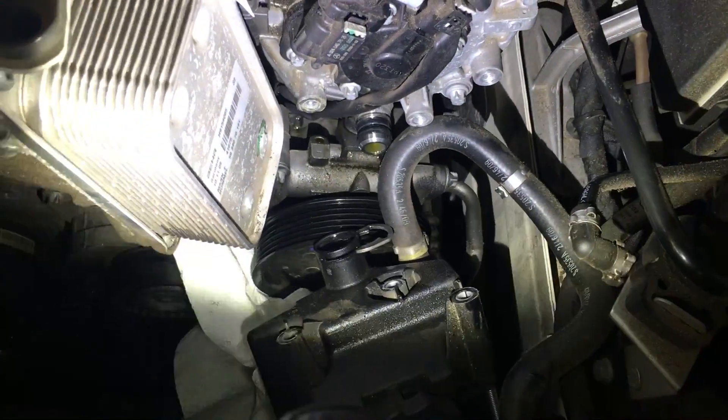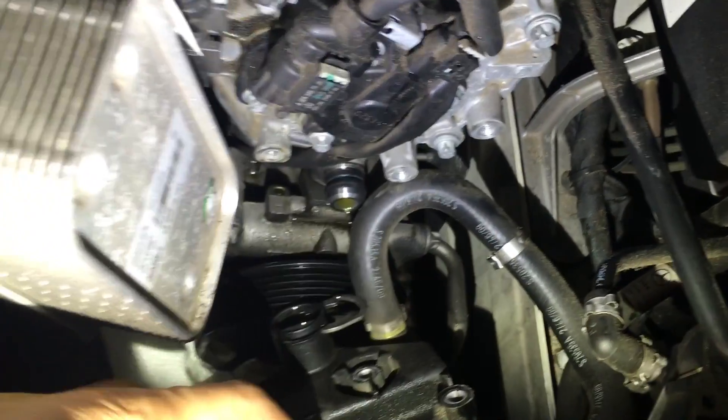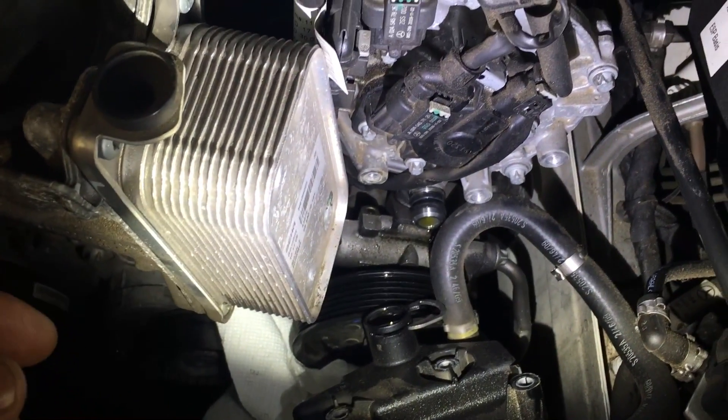Then you have three screws that hold the reservoir for the power steering fluid. You can see right here, right here, and here — they stay on the reservoir. It's a T30 torx.